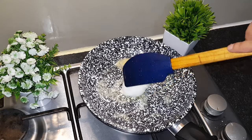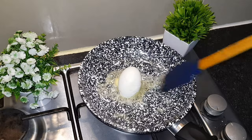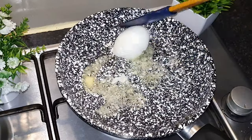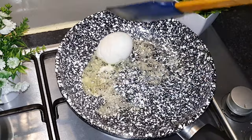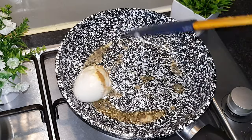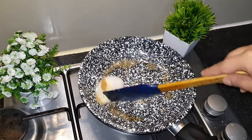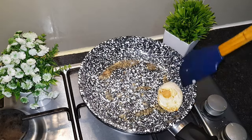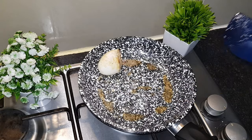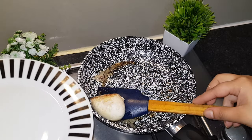I have to boil it right now. Now I'm going to fry with butter as well.